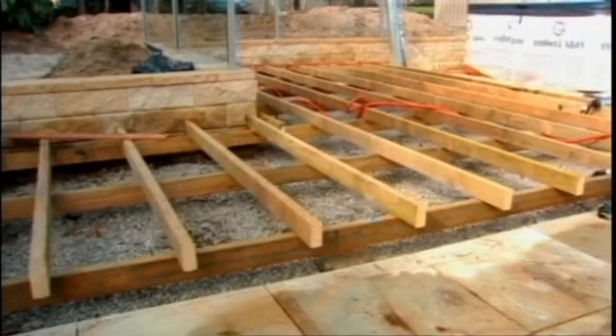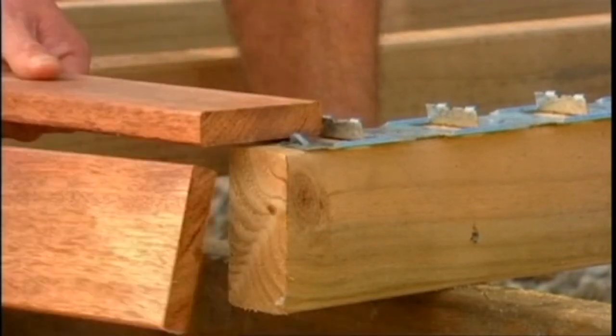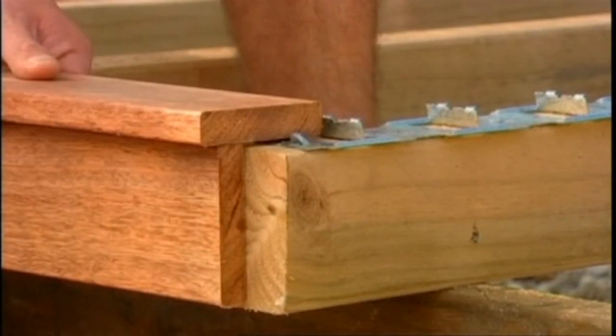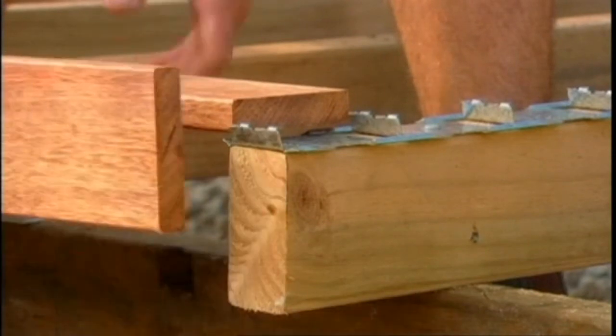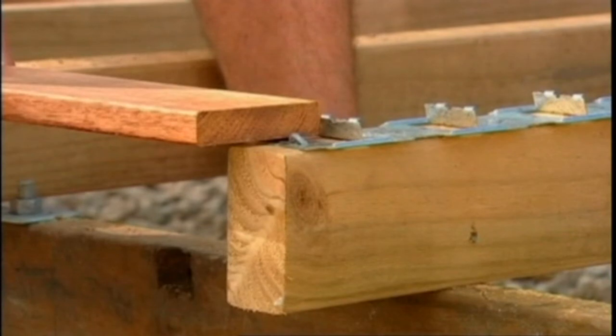Firstly you need to consider the set-out of the deck, which fascia you're going to use and whether or not you're going to have an overhang on the first board or whether it'll finish flush at the front of the deck. Bearing in mind that the open end of the clip holds half a board, the position of this front board will govern where the first Clever Clips will be positioned from the end of your joist.